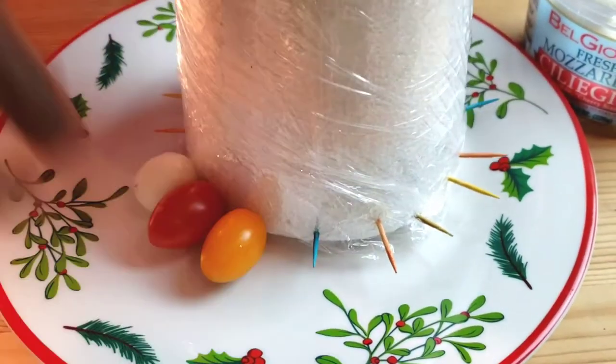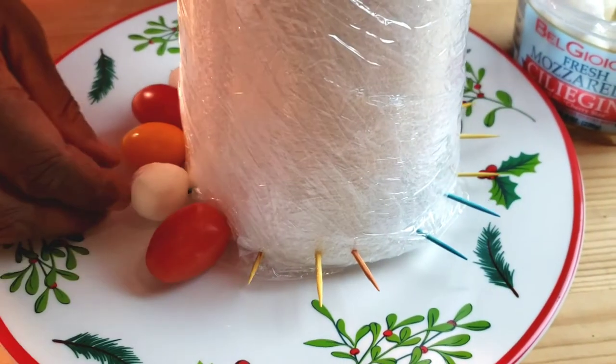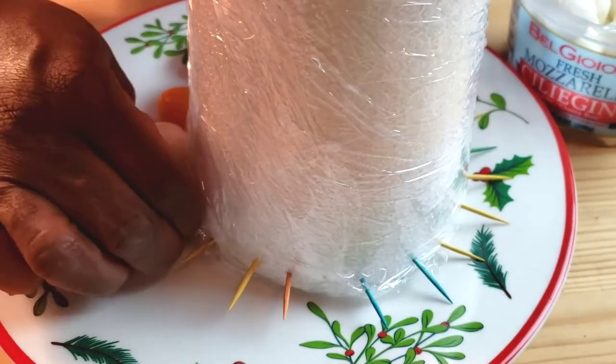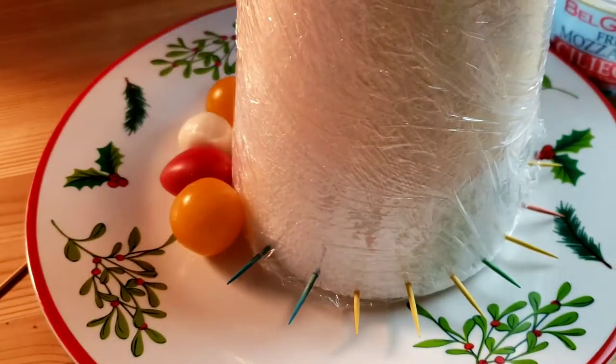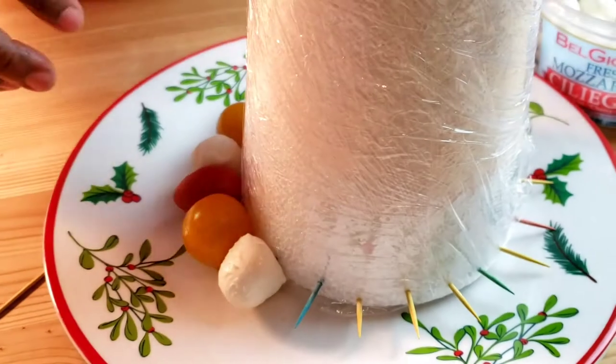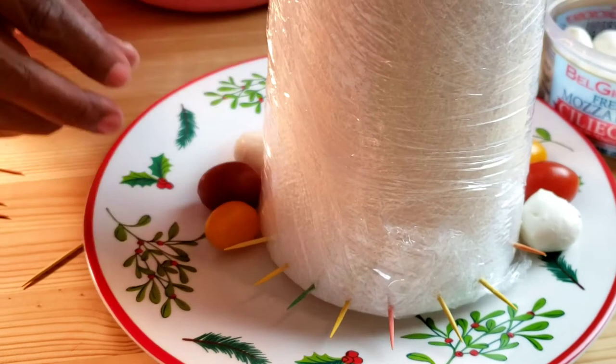We're going to start by inserting toothpicks into the cone. Then insert mozzarella cheese, red tomatoes, yellow tomatoes. We're going to repeat the same process until we are done with our first row.